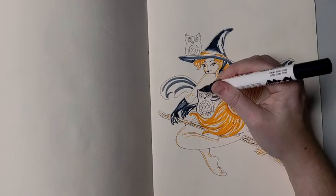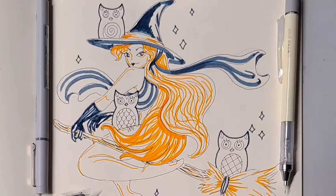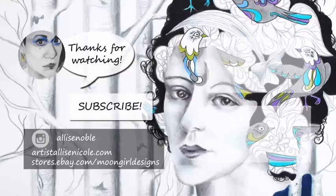Thanks so much for watching — I hope you had fun watching me make some spooky art! If you enjoyed this and want to see future unboxings as well as some other art demos I have coming up, be sure to subscribe. I'm working on some other fun Halloween related art and craft demos, so you'll definitely want to check that out. Thank you again, bye!